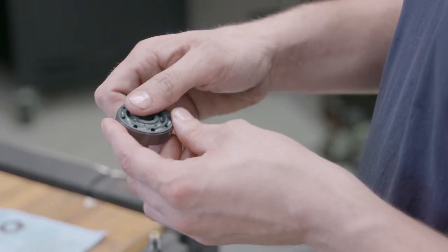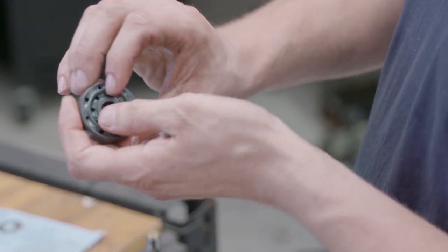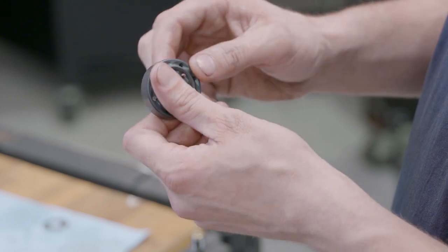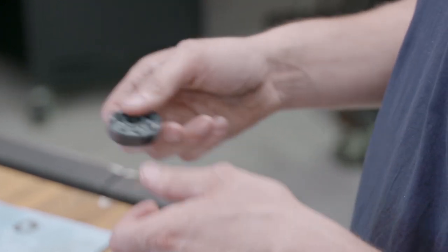All of the surfaces are very smoothed - even the leading edges into the holes are elliptical and smoothed out. A lot of design and work has gone into this.